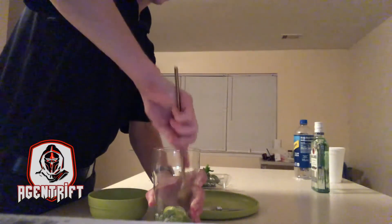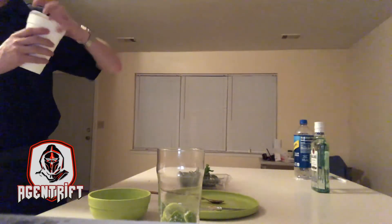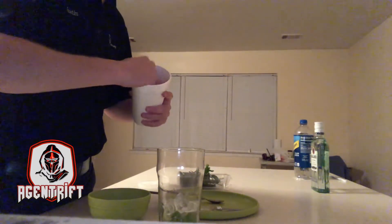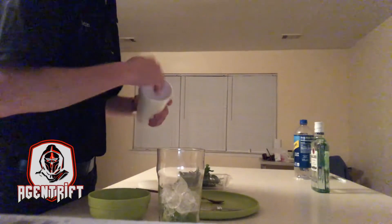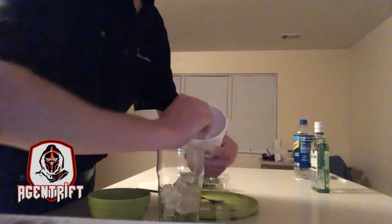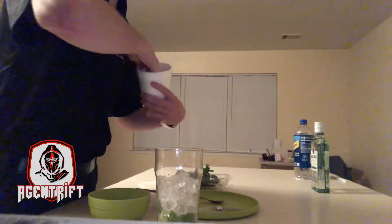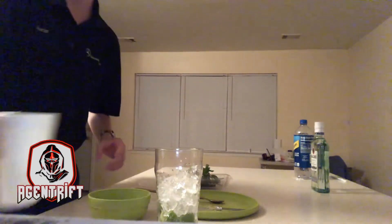Since I don't have an ice machine in my refrigerator, I went ahead and got some ice from the store. We're going to go ahead and add some of that in here — just a few cubes. Oops, made a mess — it'll be fine though, something I can clean up in a little bit. So I put all that ice in there.